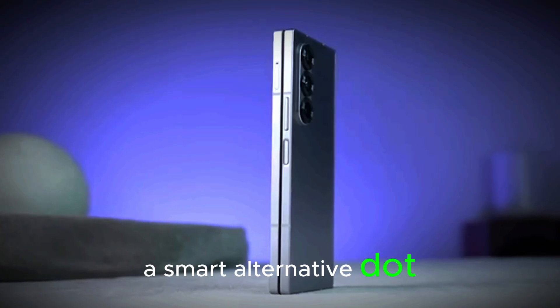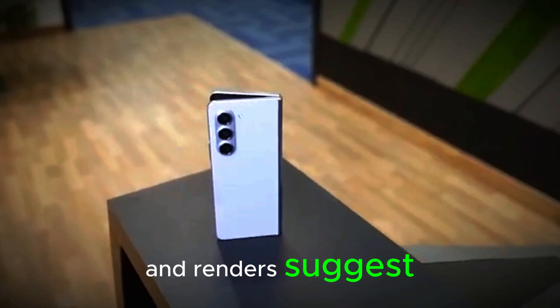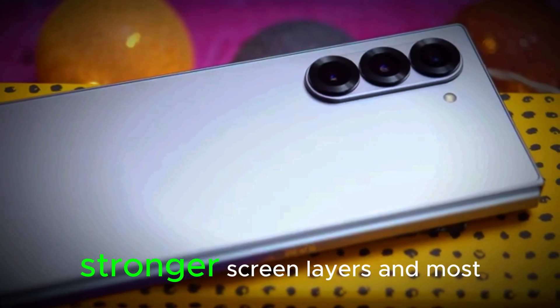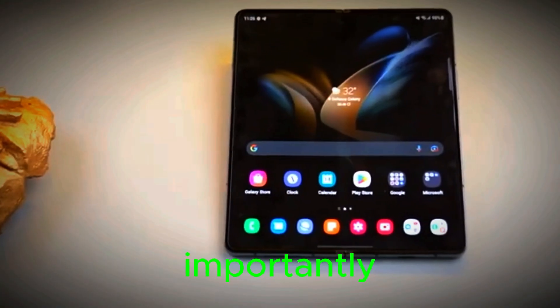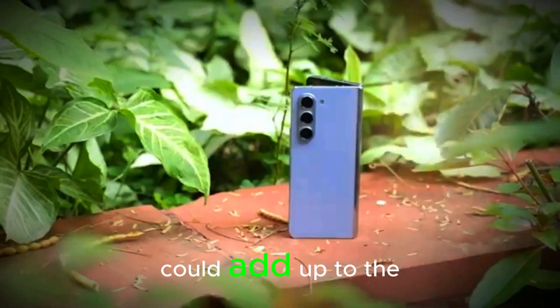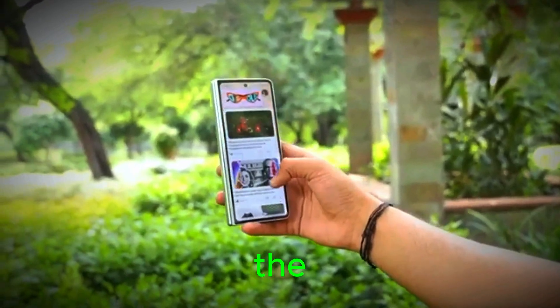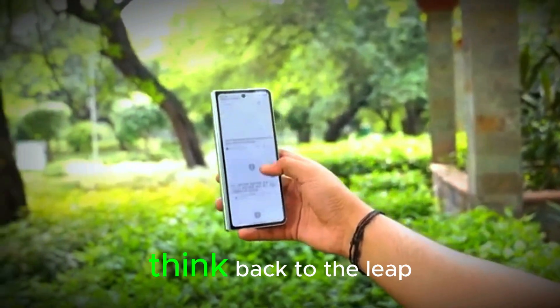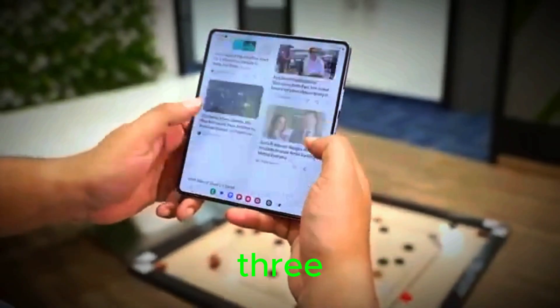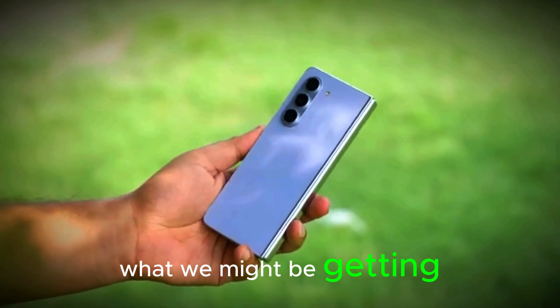I've always wanted Samsung to add front screen compatibility for the S Pen too, so removing that support now feels like a step backward — unless they surprise us with a smart alternative. Now let's talk design. Leaks and renders suggest the Fold 7 could bring a more refined under-display camera, stronger screen layers, and most importantly, a less noticeable crease. These changes, while subtle, could add up to the biggest jump we've seen since the early generations.